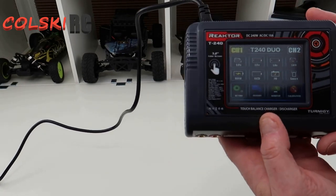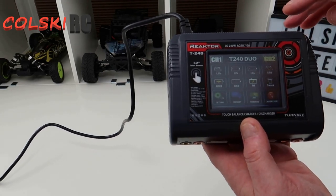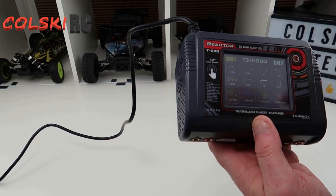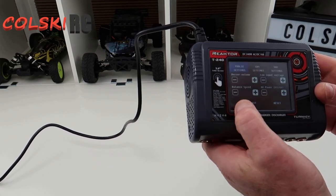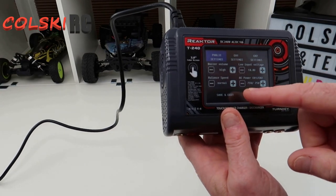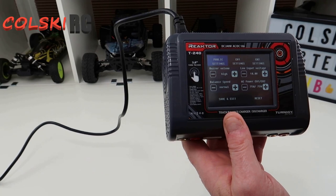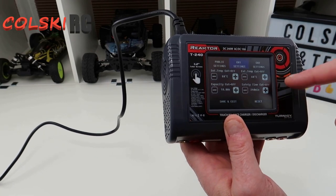So it's fully touch screen as you can see. To set up channel one, you go to channel one there, and then when you set your next one up, go to channel two. You can adjust your settings on here - your low voltage inputs, your buzzer volumes, your balance speed if you want to charge it quicker. Channel one settings and channel two.